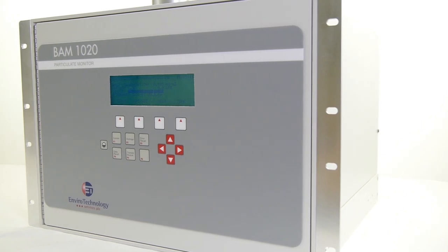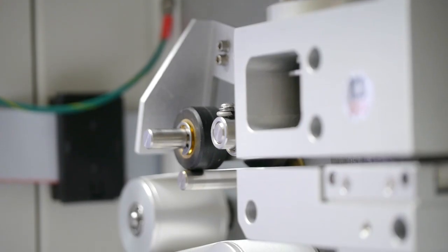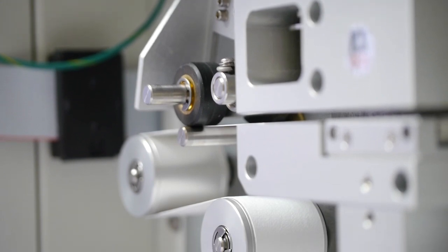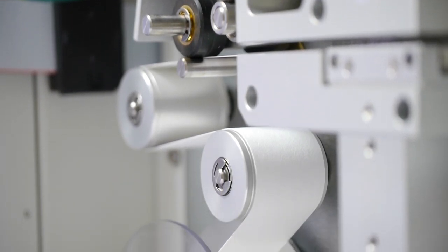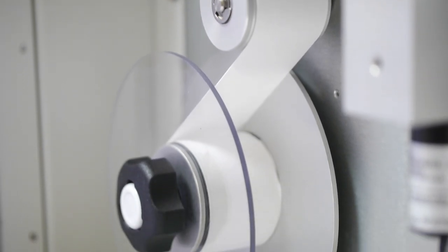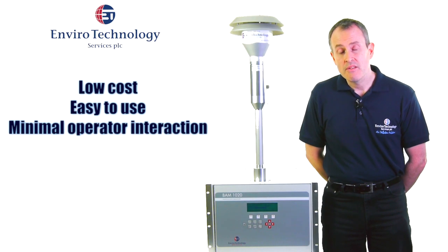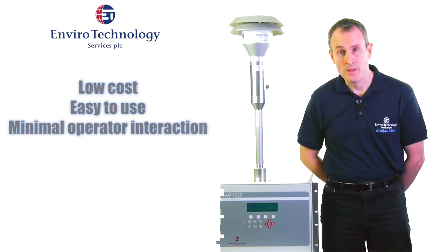The BAM is very simple to set up and start operating. There is a filter tape inside this instrument that has to be changed every two months by the user, and it takes just five minutes to change the tape. Once changed, there's generally no requirement for the operator to return to the monitor for two months.